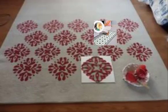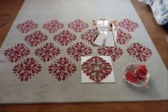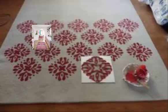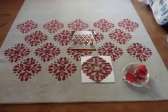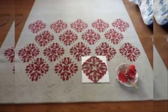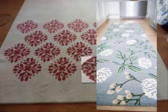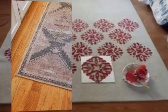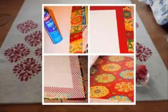Number eight: patchwork rugs — use scraps of fabric to create a unique and colorful patchwork rug for your kitchen. Number nine: felted rugs — use a bar to create a colorful and textured rug that adds warmth to your kitchen.